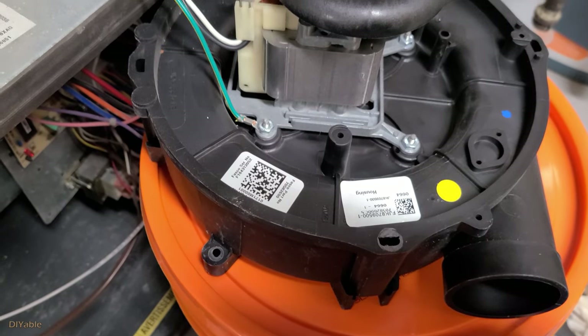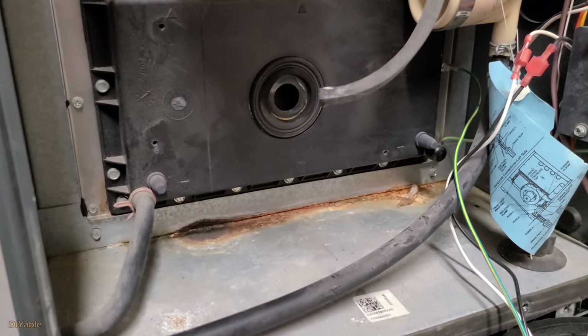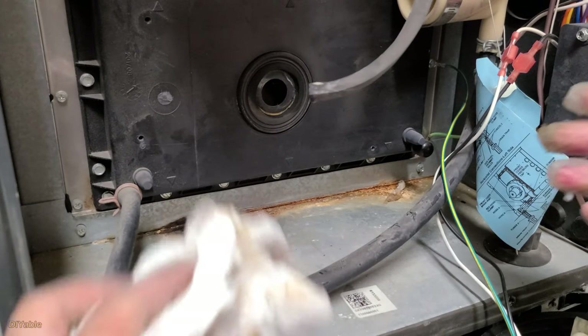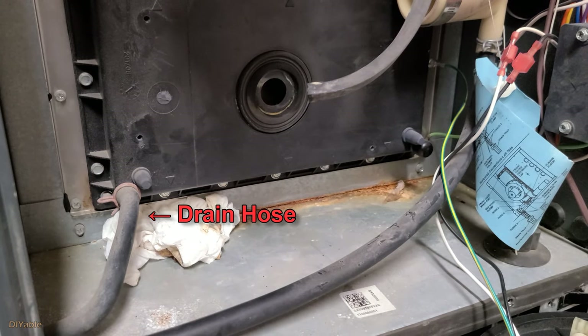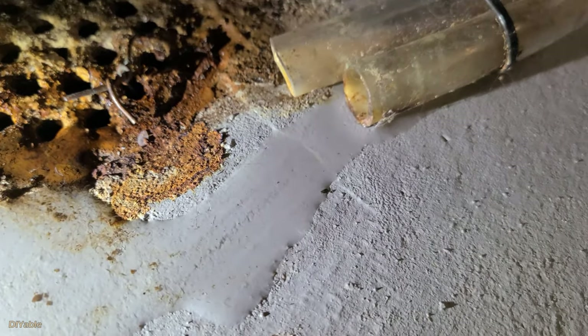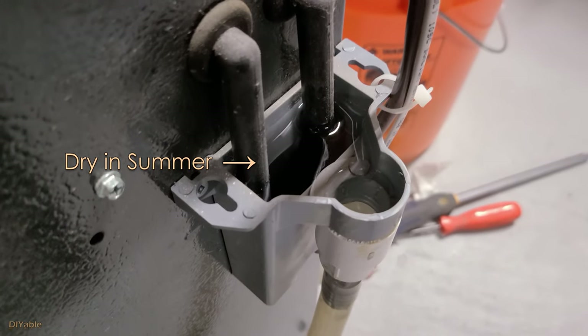The inducer motor is now removed. The rust is concentrated on the left side, which means something is leaking from above. The plastic casing is part of the heat exchanger. Water gets condensed during the heating cycle, and there is a drain hose at the bottom left-hand corner. This drain hose goes outside and down to the drain on the floor. If you pay attention to your HVAC, you will notice that in summertime when the AC is on, this bucket is completely dry.